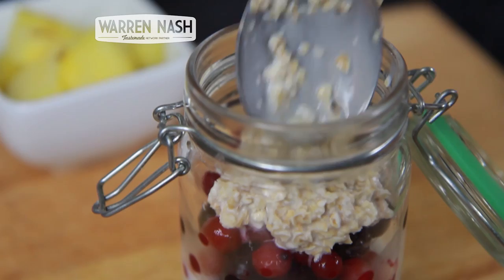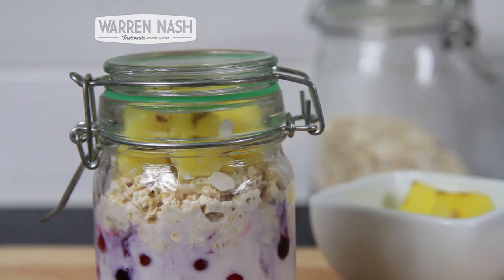Pour a final layer of the oat and milk mixture over the top of the summer fruits, leaving a little bit of space on the top. Finally, place on some chopped pineapple and then cover the jar.